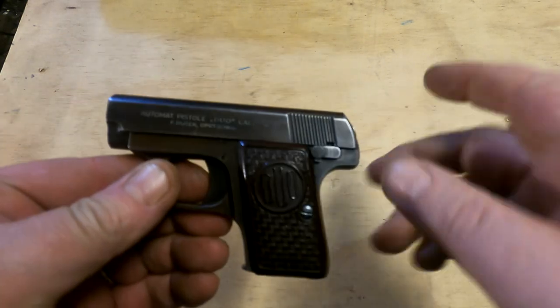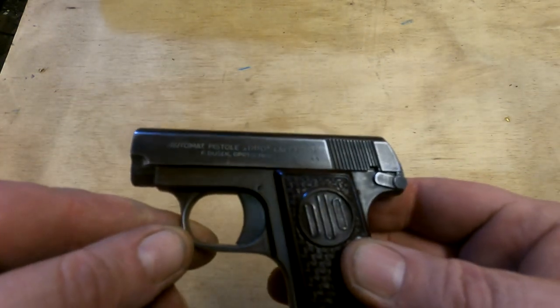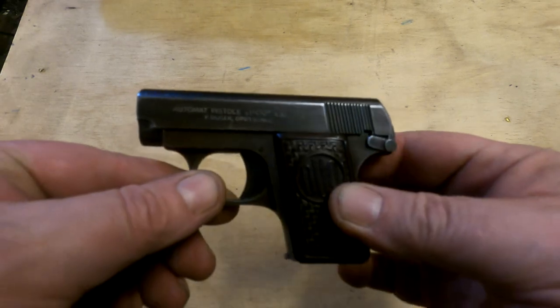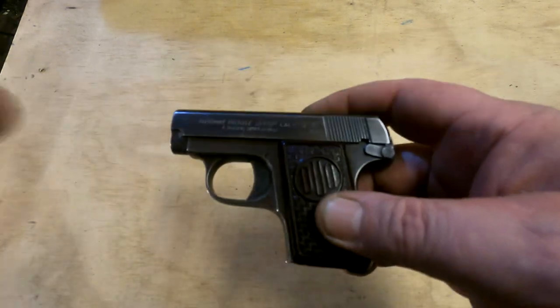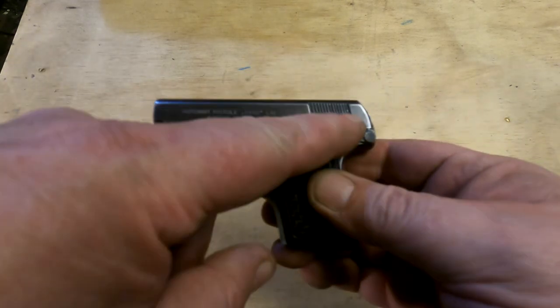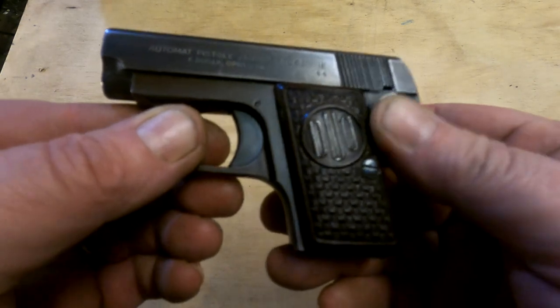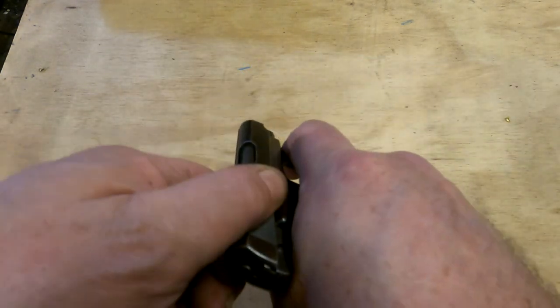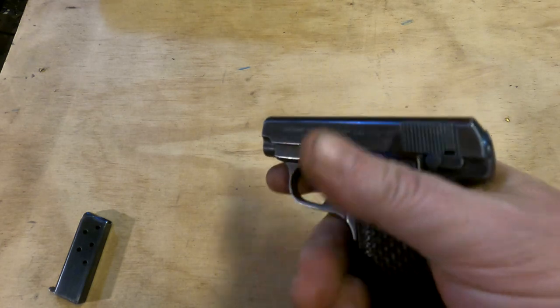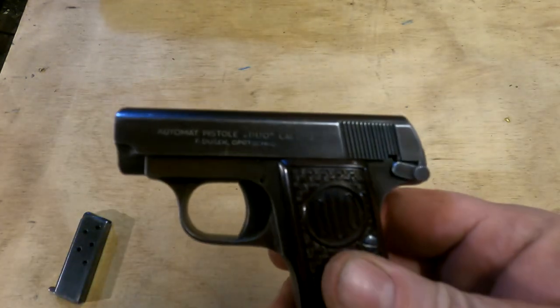To safe the gun you rotate the safety 180 degrees to the rear. This is a very simple gun — the controls are basically the magazine release, the safety, and the trigger. That's it. Typically you would put a magazine in, rack the slide to chamber a round, set the safety, and you're good to go.